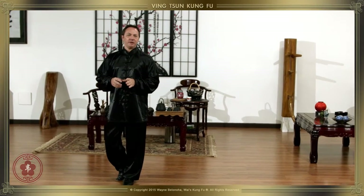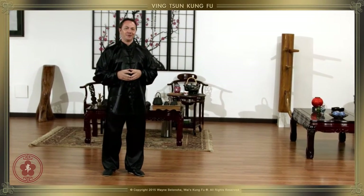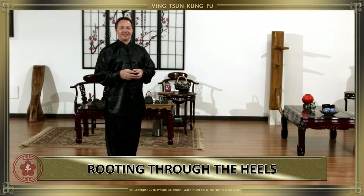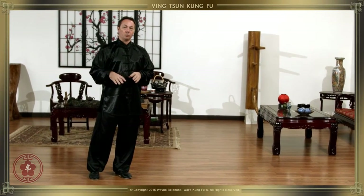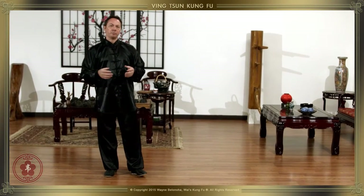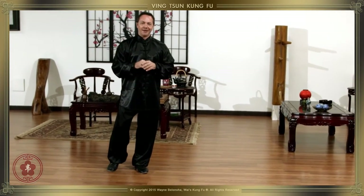I'd like to spend a few minutes today and talk about a new term that I learned fairly recently: galloping. I want to spend a few minutes and talk about how we step and why we step the way we do, and draw some parallels with the sort of anti-galloping crowd.